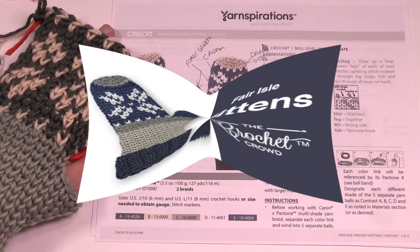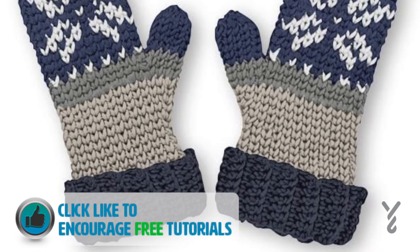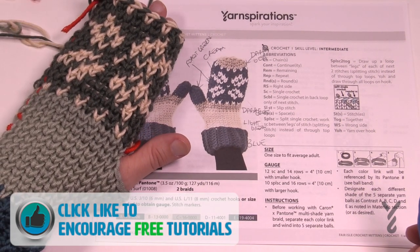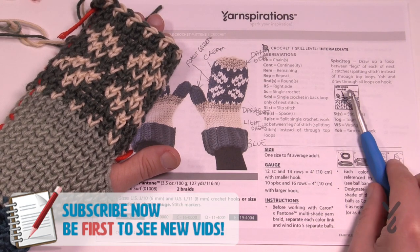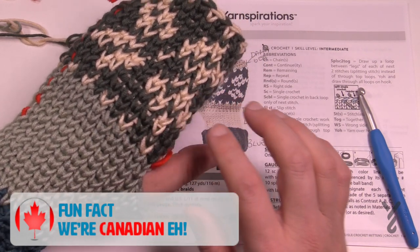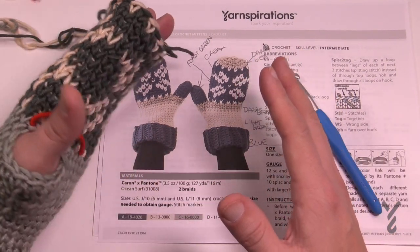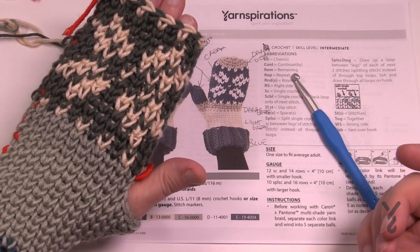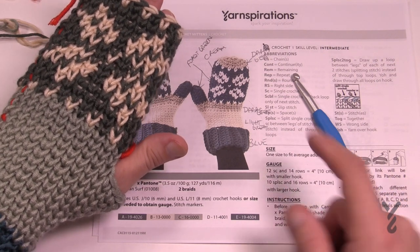Welcome back to The Crochet Crowd and to yarnspirations.com. Today we're making Fair Isle Crochet Mittens. I'm wearing a portion of them as I work with you on camera. I'd describe these as 'Me Mittens' - these are for me. This is Caron and Pantone yarn together, which is a luxury yarn at a great price at Michaels. Because it has wool and great ply definition, these mittens feel amazing. So without further ado, let's dive into this pattern and do a full tutorial today.